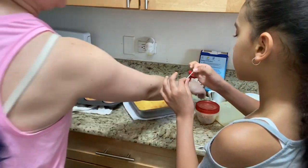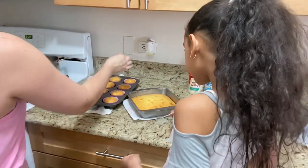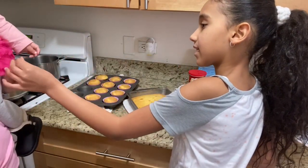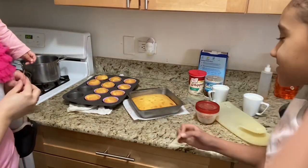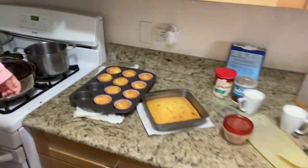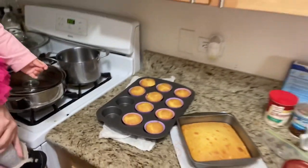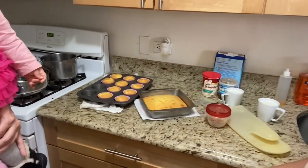Is it done? Yep! Woohoo! Let's try — yeah! Oh my gosh, they look so cute. Let me get a close-up. Look at that, so cool. And now we're going to put frosting. Oh yeah!